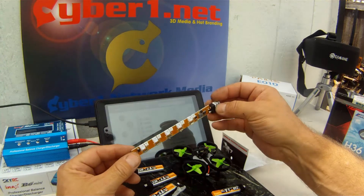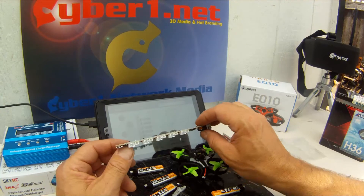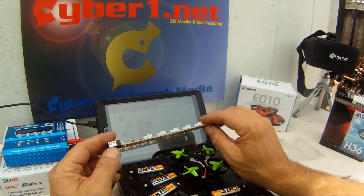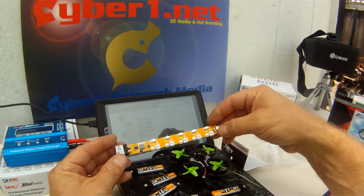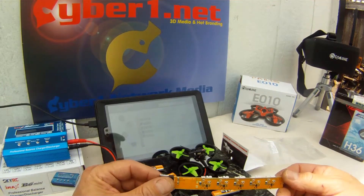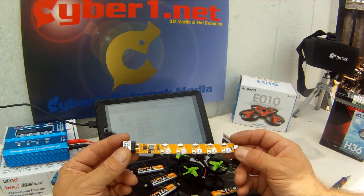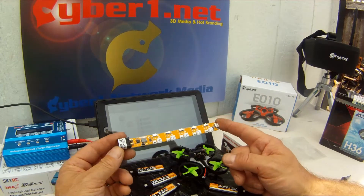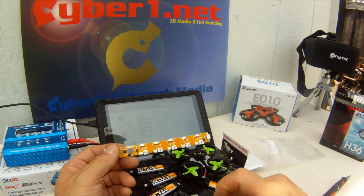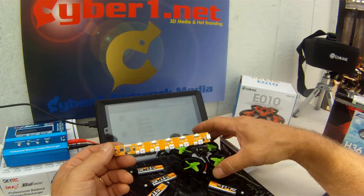Be careful about where you lay this — there are exposed contacts everywhere, so this might be something you want to mount on a piece of plastic or insulate in some way, especially since you've got a lot of current going through it. If you use this, put it on a highly insulated, non-flammable surface, because you're charging lipos.